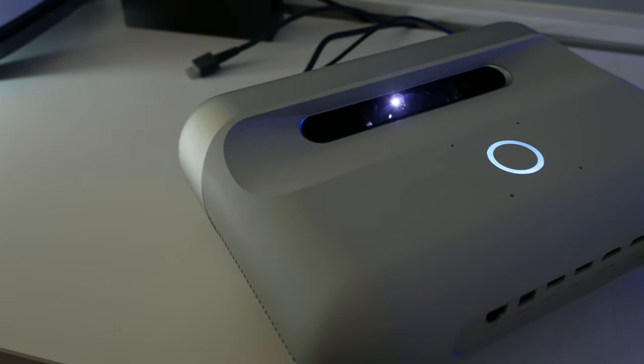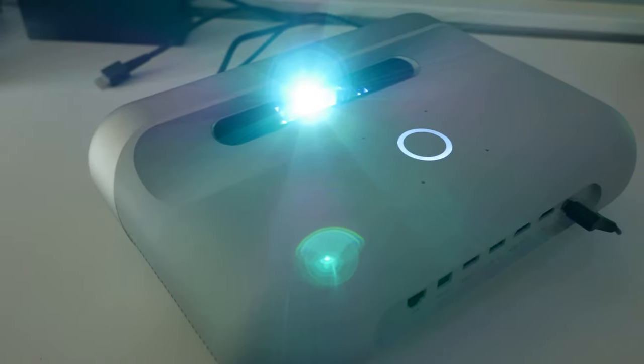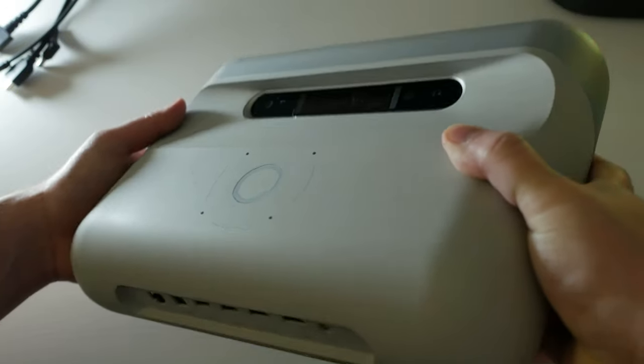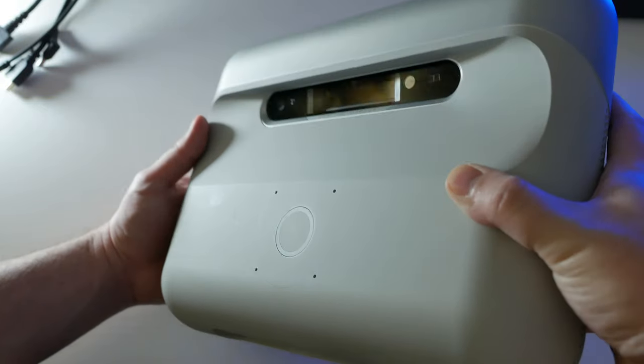Hey guys, what's up? It's Matt with 86 and I'm taking a look at JMGO's O1. I actually got this at the beginning of March and I wanted to give myself a good amount of time to check it out for you. I'm going to try to cover as much as I feel like is necessary to really know about it in as short amount of time as possible, so bear with me.